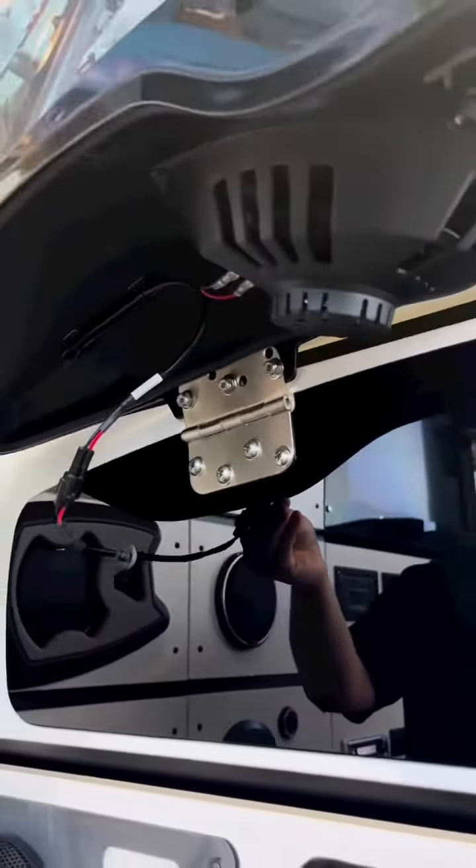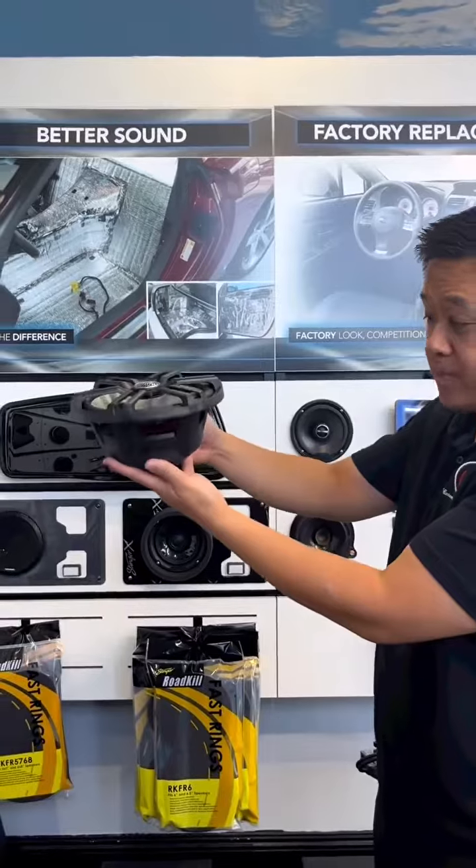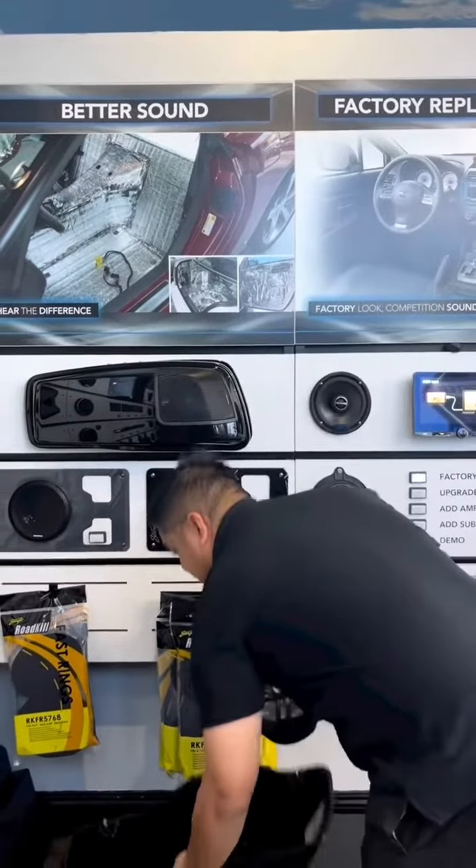All the speakers we normally use are going to have a neodymium magnet on them, so it's a very shallow mount speaker and very lightweight. That doesn't add a ton of weight to the bike itself.